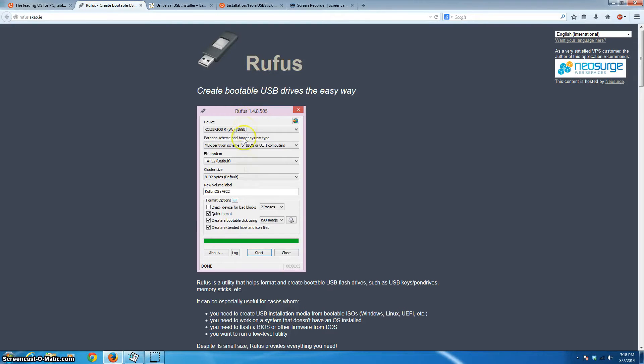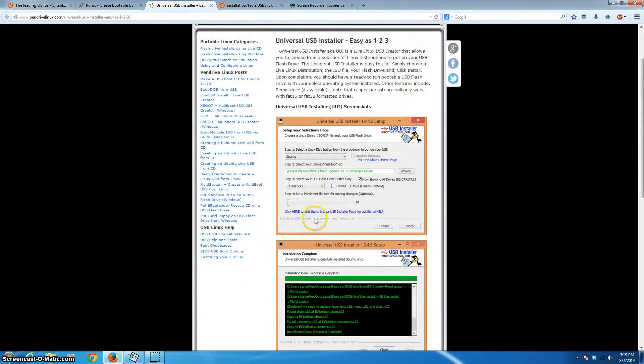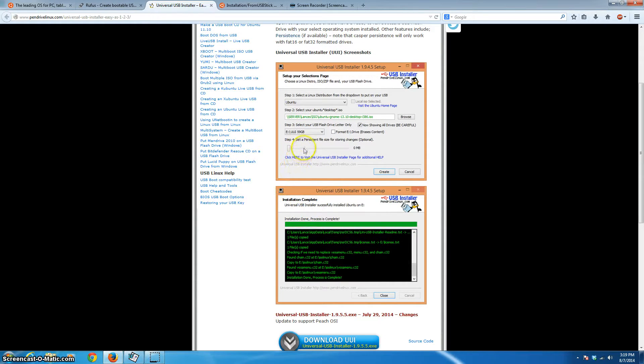The last program takes all the files from Ubuntu and properly arranges them on the flash drive. There are complicated command-line steps that do the same thing, but this program is excellent and also offers one additional fantastic feature: something called a persistent file. The first couple of times I did installations of Linux onto a flash drive, every time I turned the computer back on I had to reset everything because it would forget between sessions.